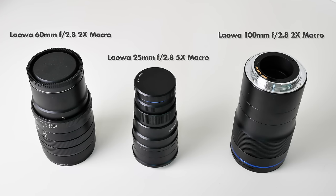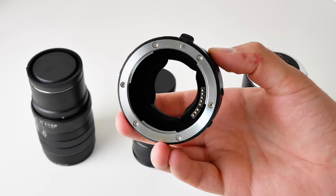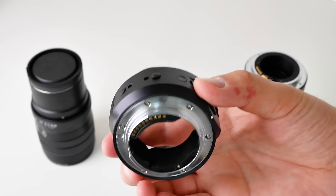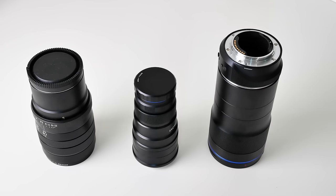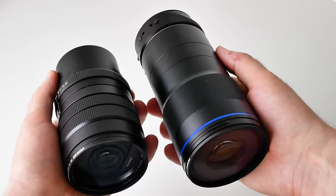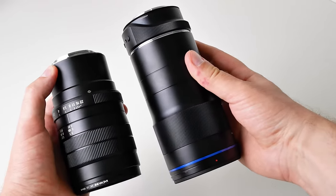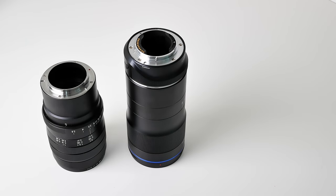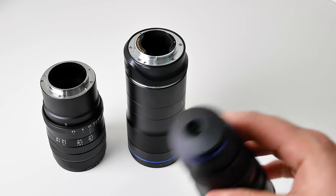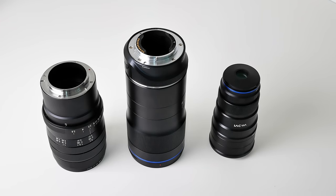Another thing you notice when you hold this lens is that it is pretty big. Here it is compared with a couple of other Venus Optics macro lenses — these are for Sony FE mount, which adds a bit to the length. So I'm attaching a Metabones adapter here to make the size comparison a bit more fair. It is considerably bigger and also heavier than the other Venus Optics macro lenses, but for good reason: it has 2x magnification and it covers full frame at all focus lengths, so of course it has to be big.